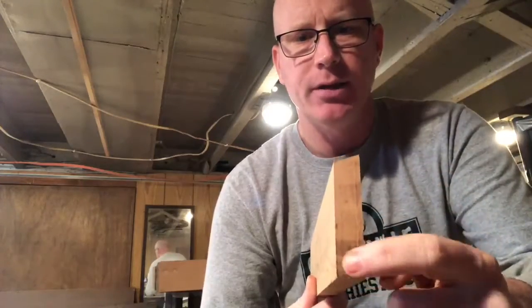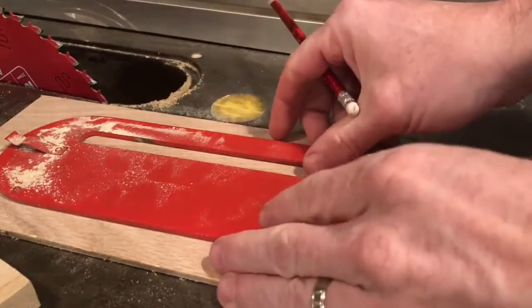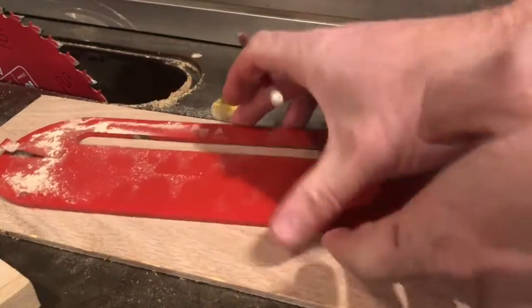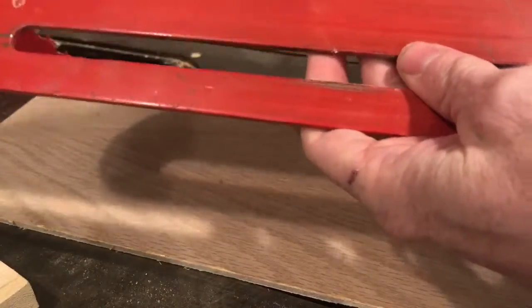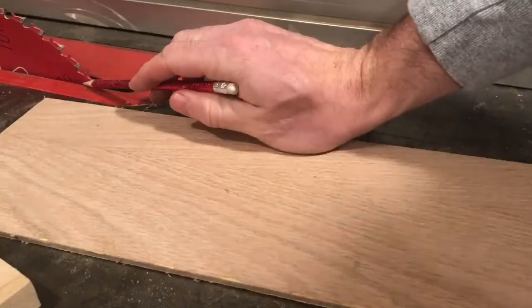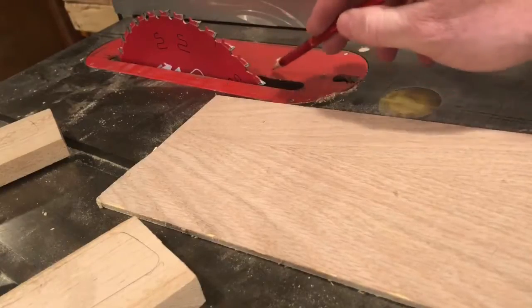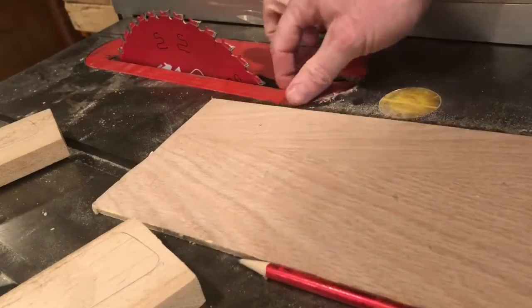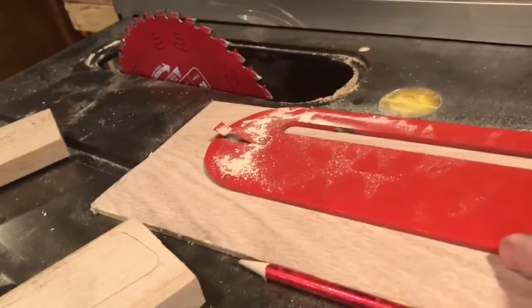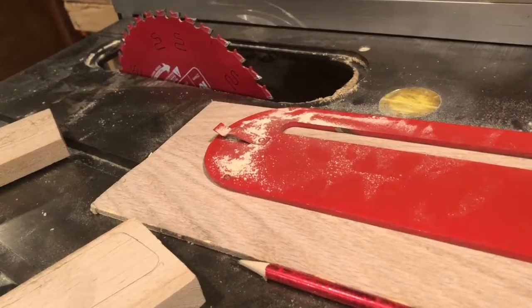We'll cut approximately somewhere in the middle of this and do that with both pieces. As I got to thinking about how to make this cut on the table saw, it occurred to me that was going to be pretty sketchy — this wood is going to be so thin that either way you slice it, half would be in danger of going down in between the blade and the table saw insert.